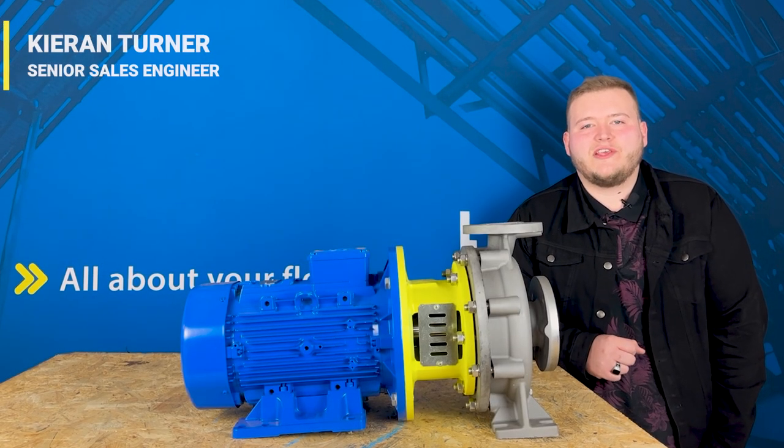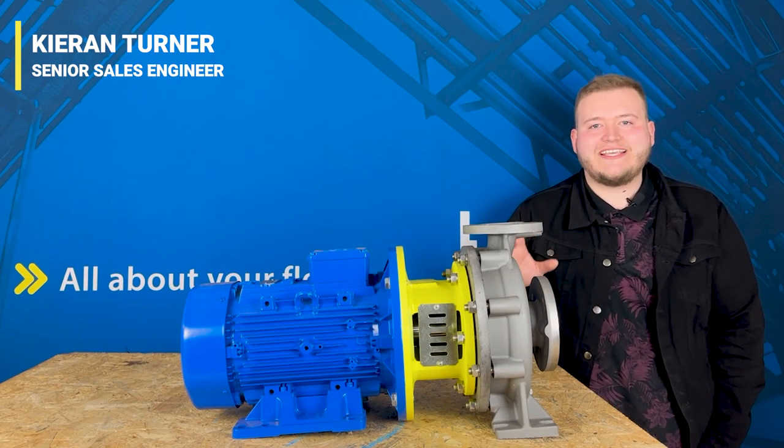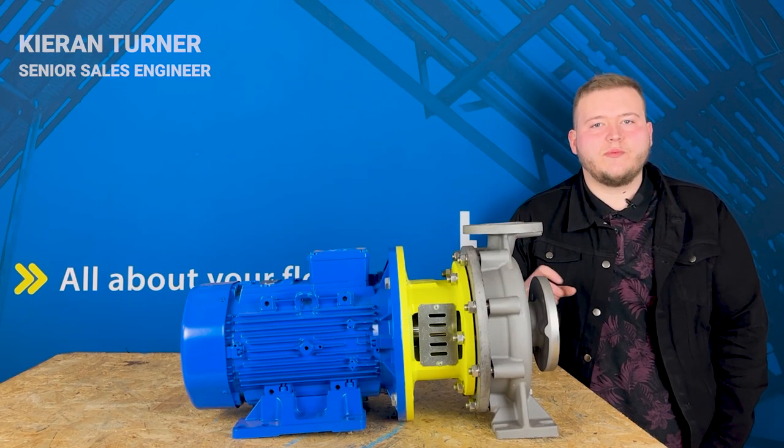Hi everyone, it's Kian from Tapflo UK and today we're going to be talking about our TECP centrifugal pump range.